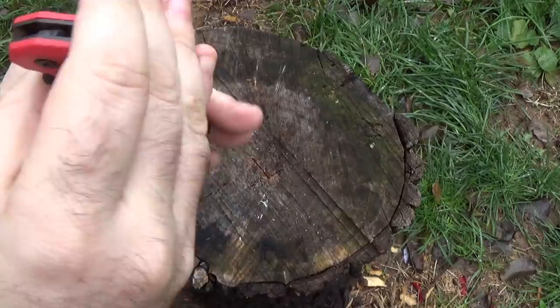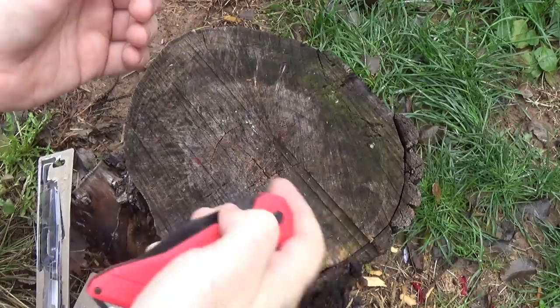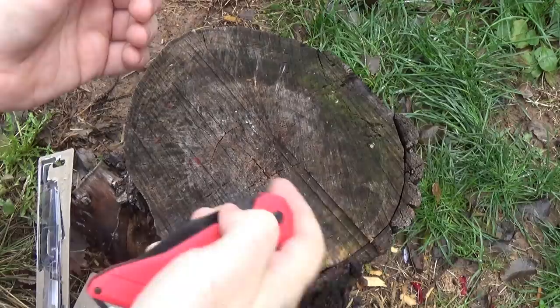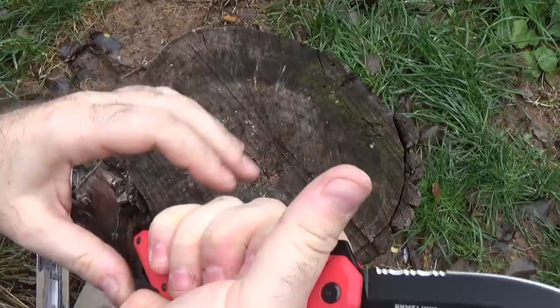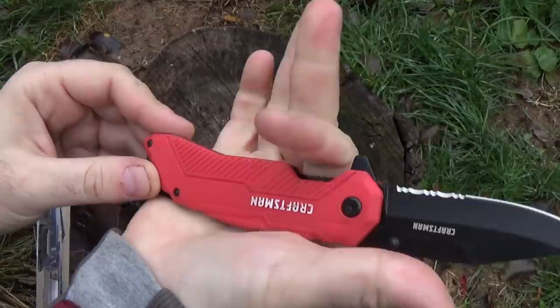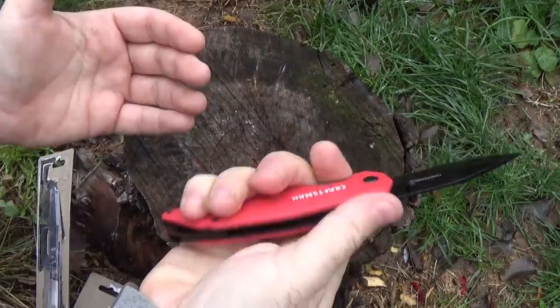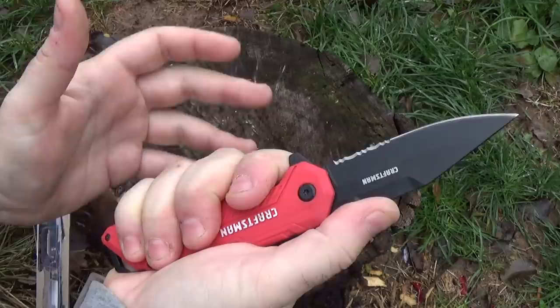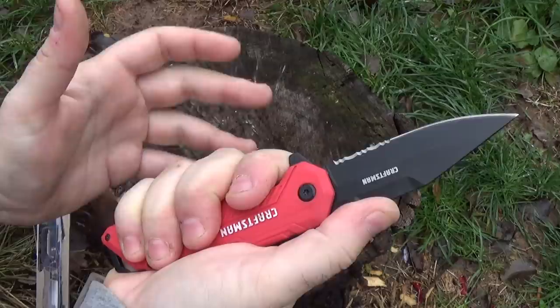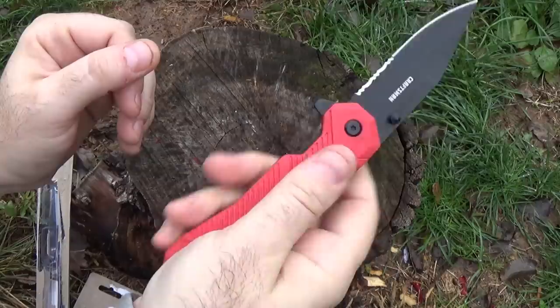Not the most comfortable knife I've ever held, but not uncomfortable either. I'm not happy with the way the clip digs into the hand, but with big hands there's plenty of real estate to grab onto. The lock doesn't protrude down or anything. There's really no jimping or grip that helps — all this texturing really doesn't do anything. Their theory is probably that somebody using this knife is wearing work gloves, which might help. Some jimping would be great, something to help you get a good hold, because this plastic is a little bit slick.